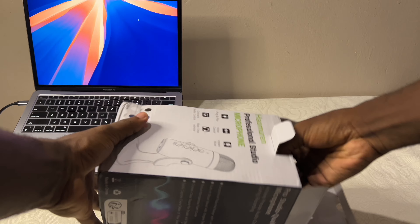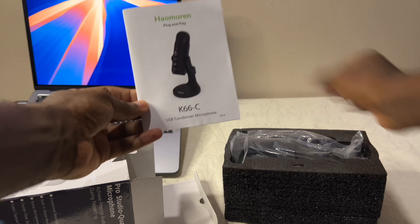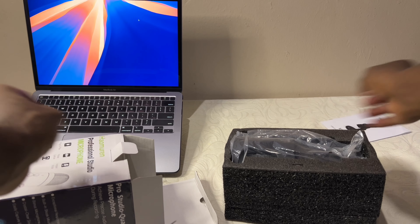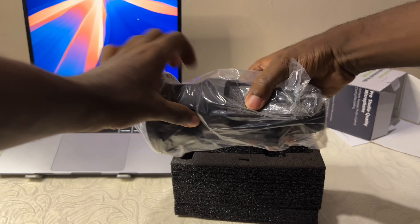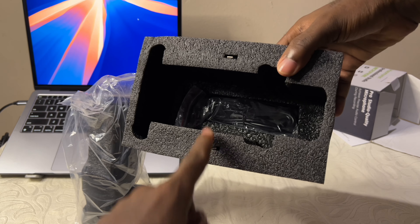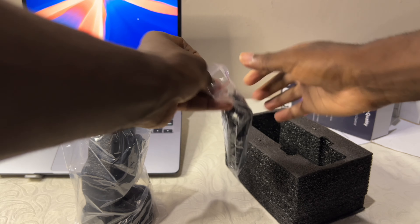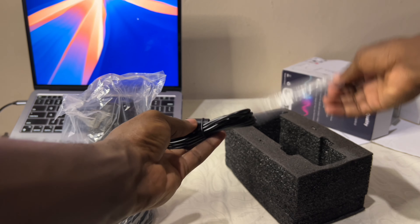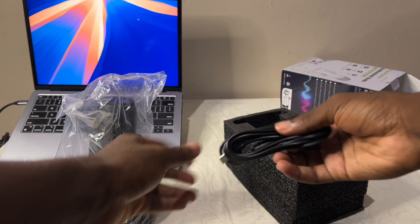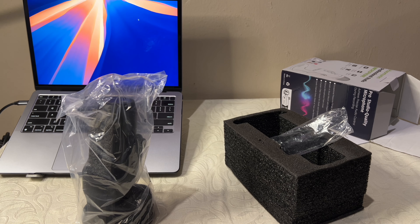It comes in a little dark styrofoam with a very generous amount of accessories. First, we have the manual or guide, then we have the mic itself. Then we have two connectors — two adapters: Type A to Lightning and Type A to Type C. Then we have the six-foot cable that goes into the Type C port of the mic and extends to the Type A ports where you plug into an adapter depending on what you want to use.